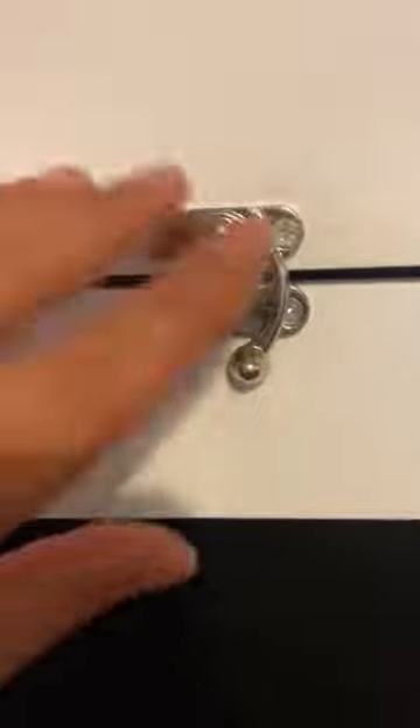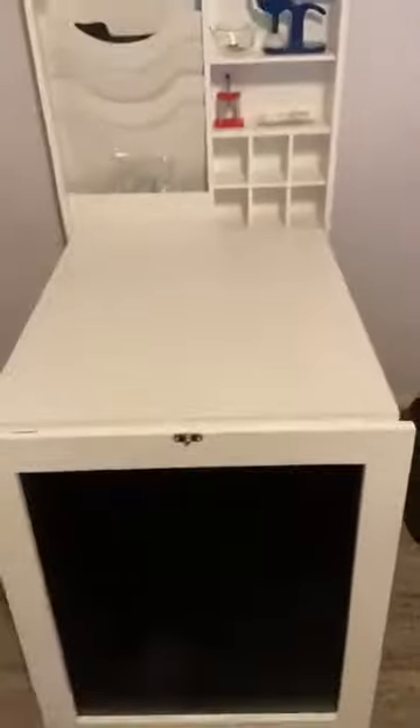This is mounted on the wall, and it has a latch right here that you can open up. So let's open it up, and then this desk folds out. That's what it looks like.